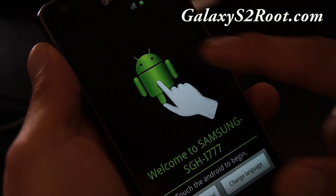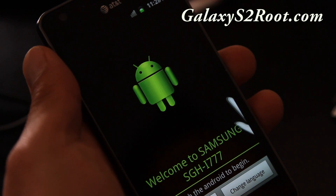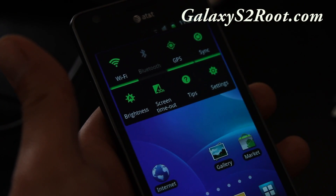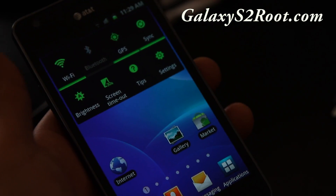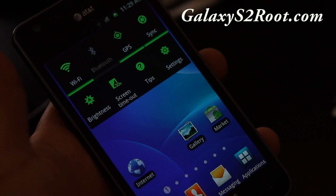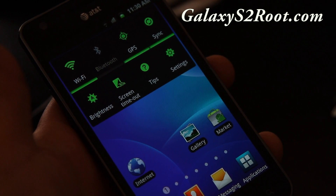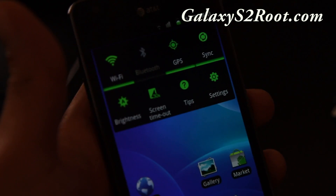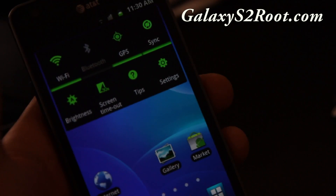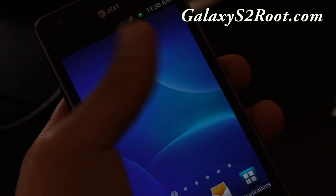It did boot up — you'll usually get this startup screen. Sign in and double check that you're getting signal and everything is working. That's how you install a new ROM. You can also use the ClockworkMod recovery backup and restore feature to back up several different ROMs and switch between them on the go.